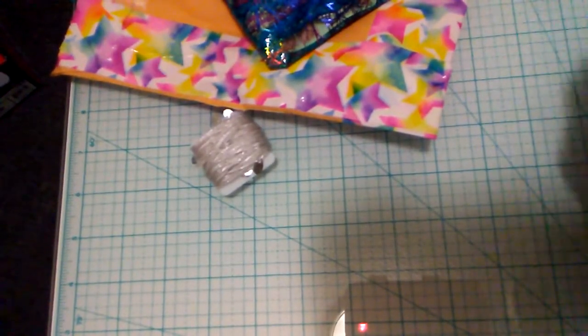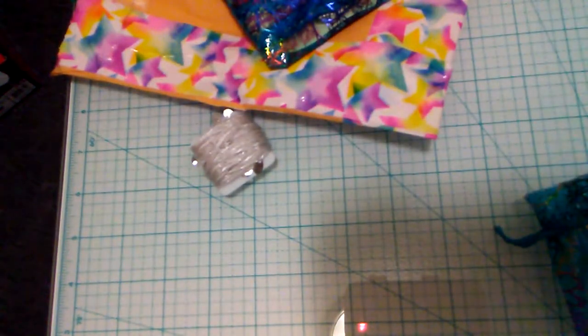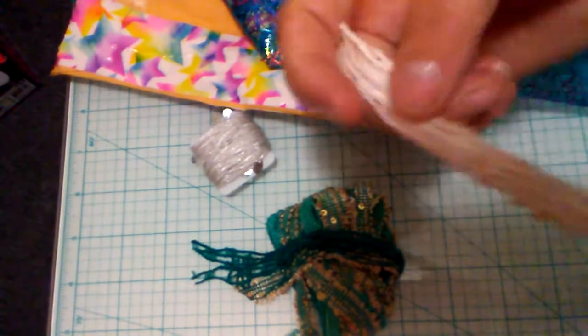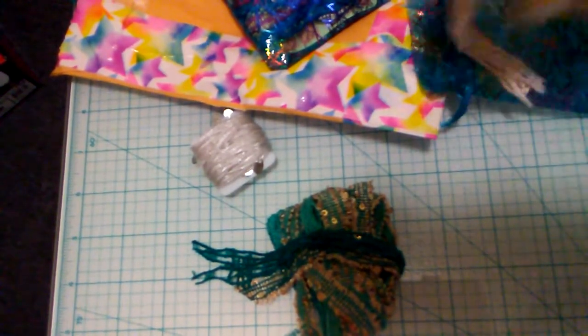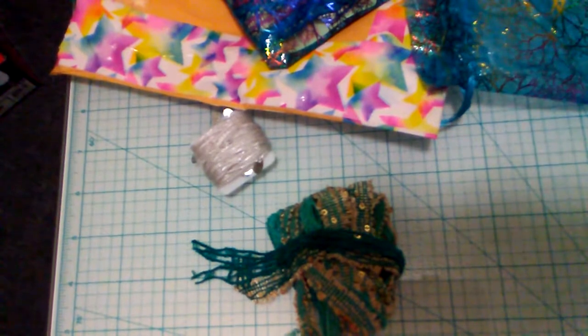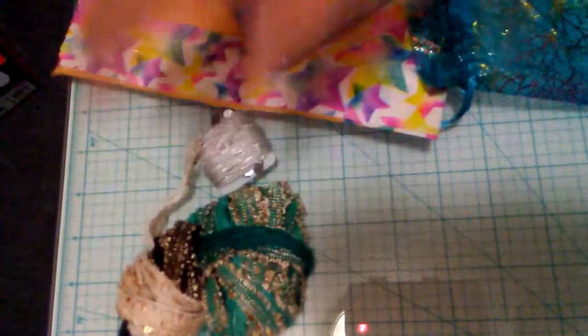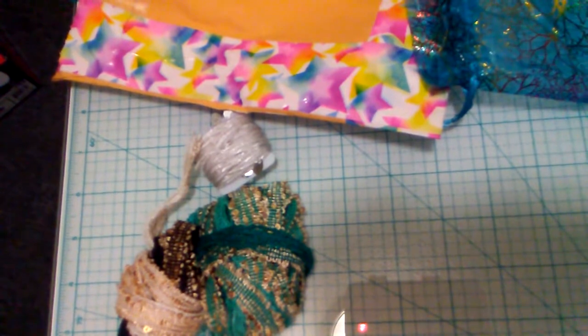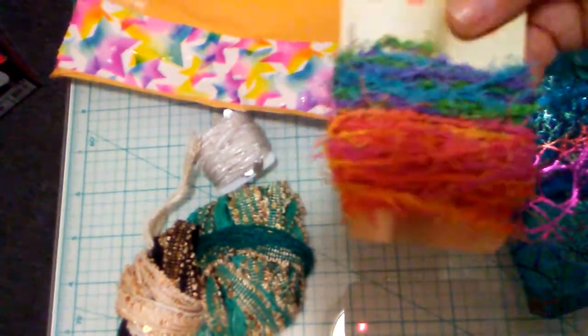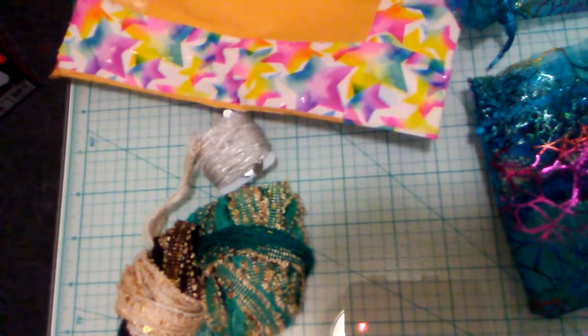Oh my god, this is gorgeous — look at this, ladies! I love it, love it, thank you so much, so generous. And look at this — oh my goodness, how beautiful! It goes on to a darker color. I ain't seen nothing like this — it has sequins sewn into it. And then this one is multi-color — oh how awesome, I love it!